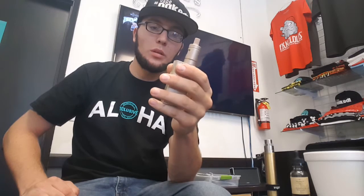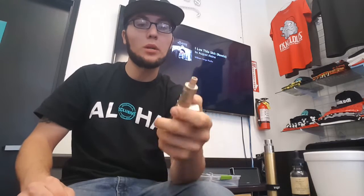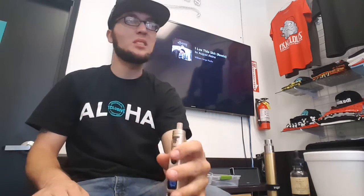The screen is pretty big, nice and bright, easy to read — I like it. It feels pretty good in the hands. They could have gone a little more ergonomic with this because it's kind of boxy. You get this little curve embedded into your palm and it's comfortable, but not really comfortable, you know what I mean.